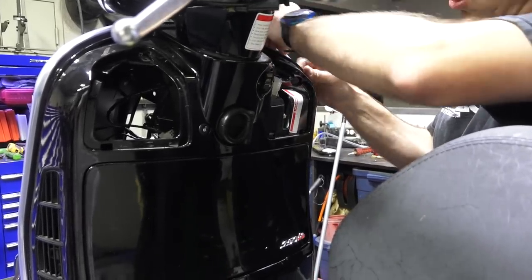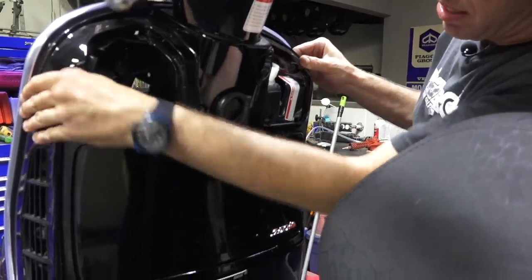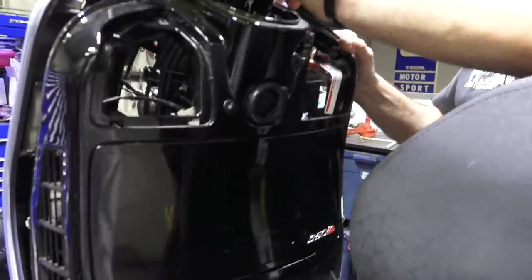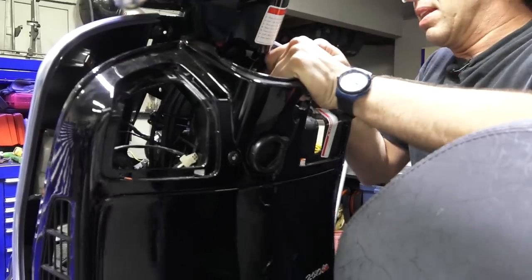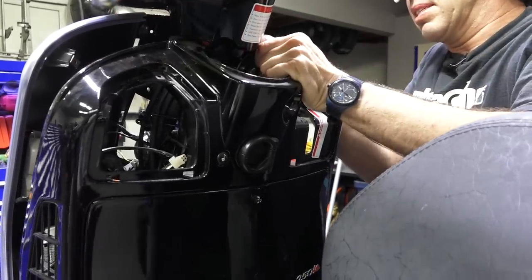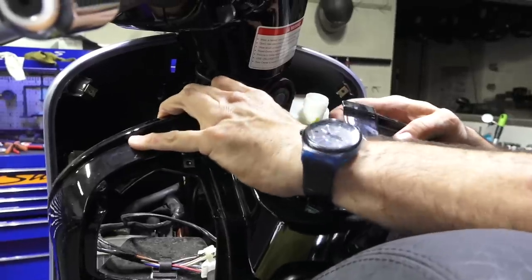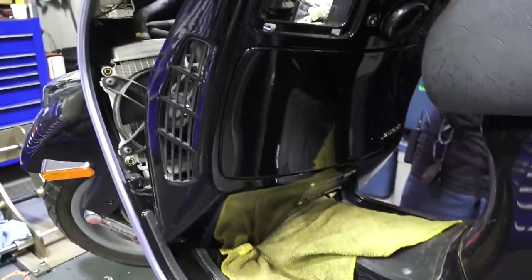If I was doing a full crash job or something, I'd have the handlebars out of the way. So I've kind of got to work the glove box off — it's hanging up on the fan motor for the cooling fan. I just kind of pull it away, and in front there are two tabs that kind of want to hang up on this immobilizer antenna. I put a rag here so you're not digging the bottom of the glove box.